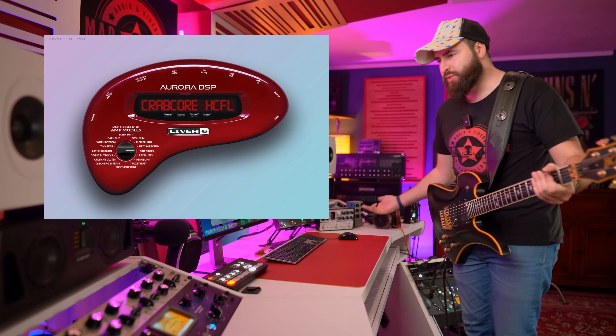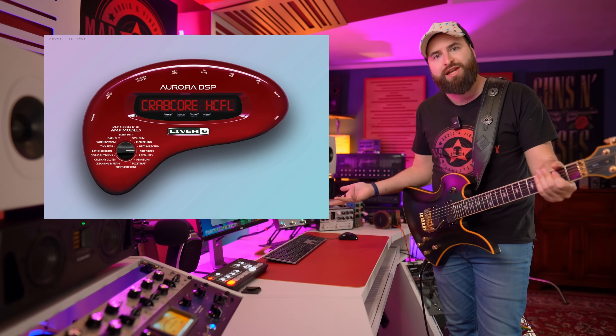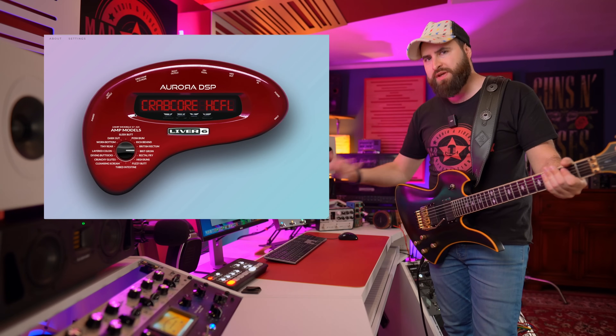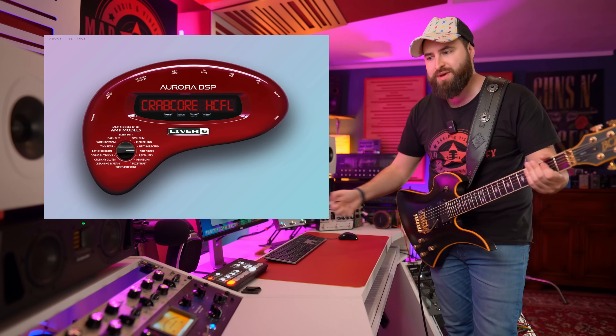So it's really brutal and as you can listen, there is an impulse response inside which sounds really good. And it's the first time that in a plugin, impulse responses sound good to me. So it's a really playable plugin. It's free and it sounds amazing.